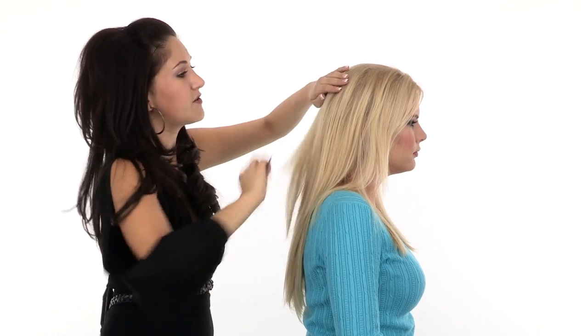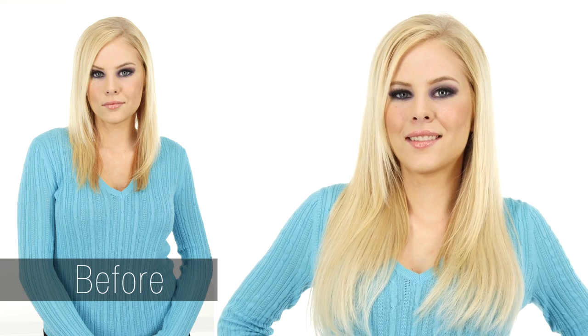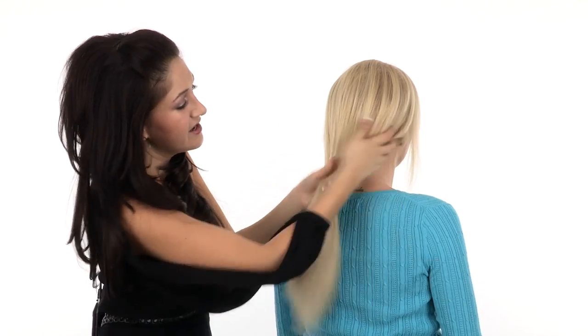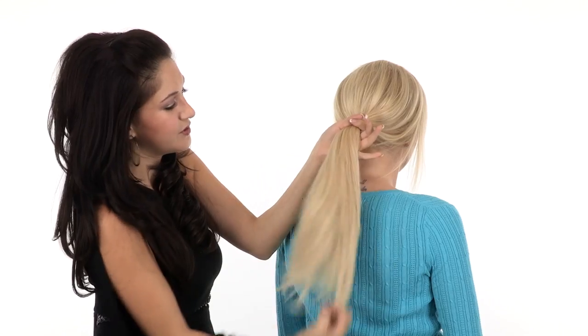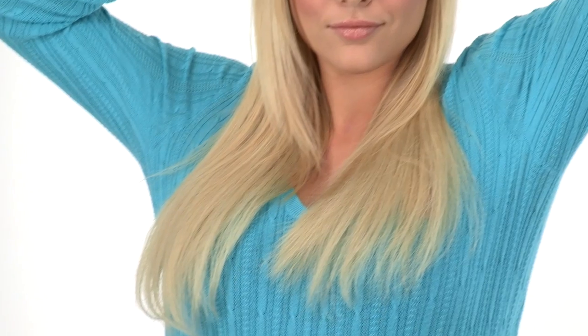You can use your fingers or a brush to blend the hair together. You can see how much hair is instantly added — this gives us a nice thick base of hair for creating updos. You can make a beautiful ponytail, even a nice thick braid with this. It's really simple to put in, only takes a matter of minutes, and you have instant volume.